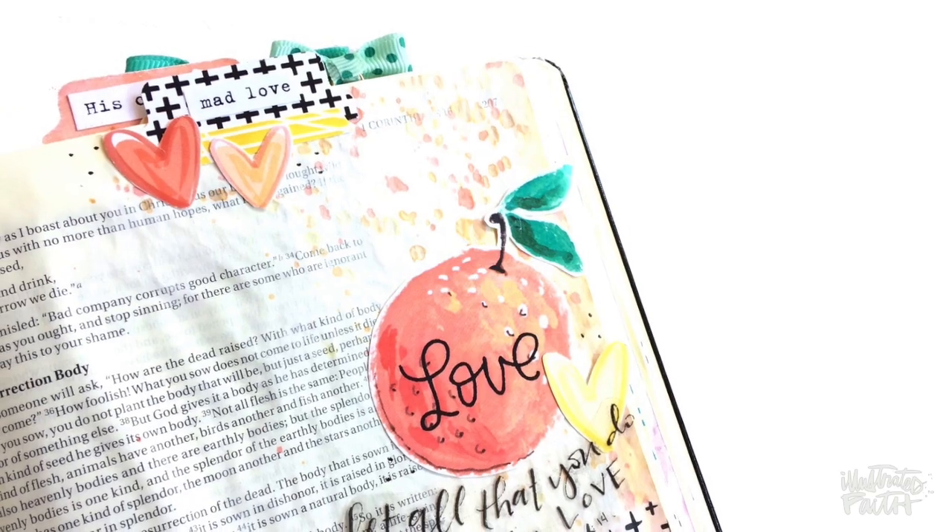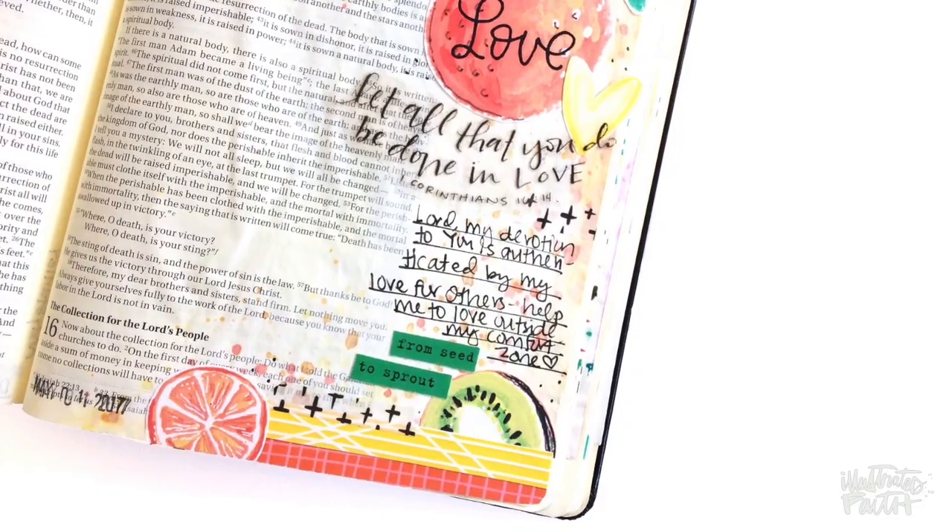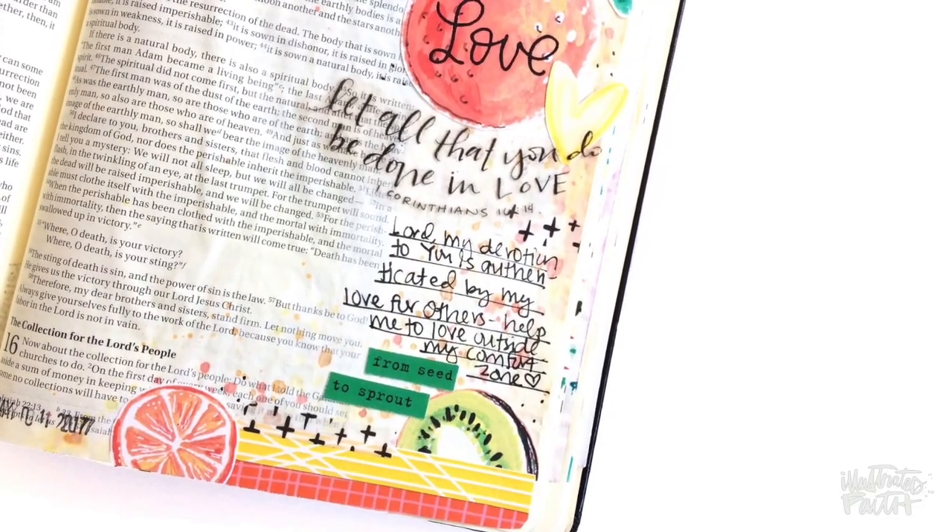And that's it. Here is a finished look at the page along with a couple of close-ups. Thank you for watching. If you're interested in any of the products you've seen, be sure to check out the Print and Pray shop at illustratedfaith.com/shop. See you next time.